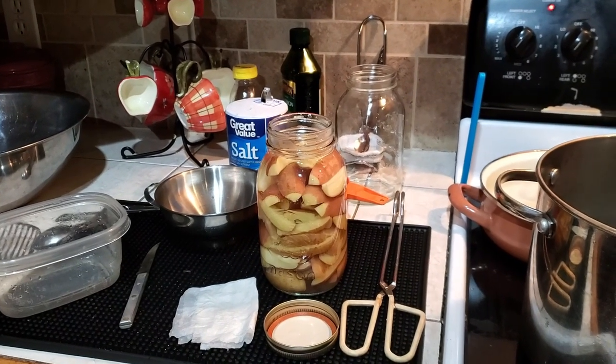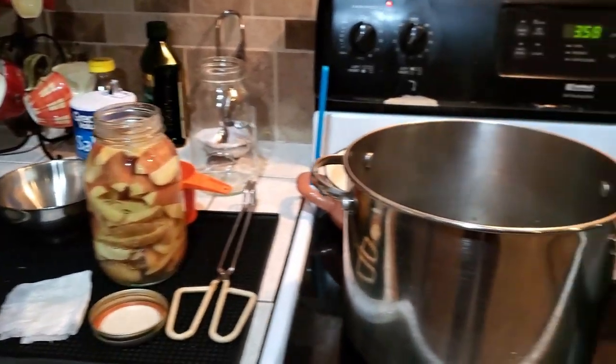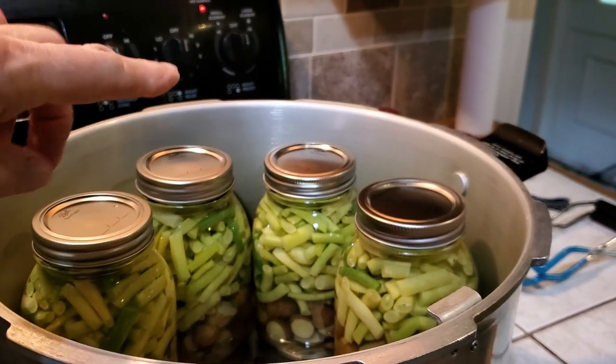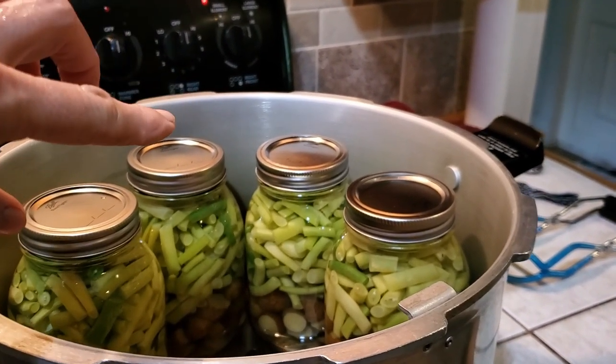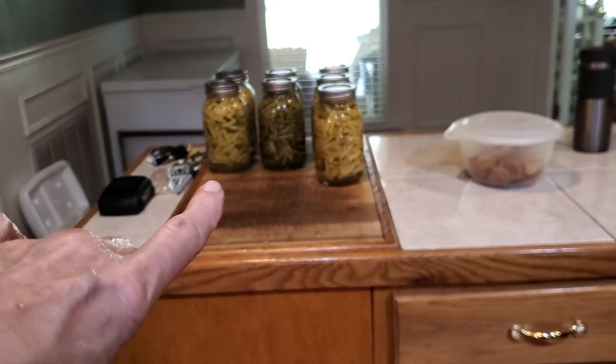Hey guys, it's Wanda from Crazy Days. I'm in the kitchen today and we're canning. I'm canning fingerling potatoes with my yellow wax beans. I've already got wax beans and green beans going here.